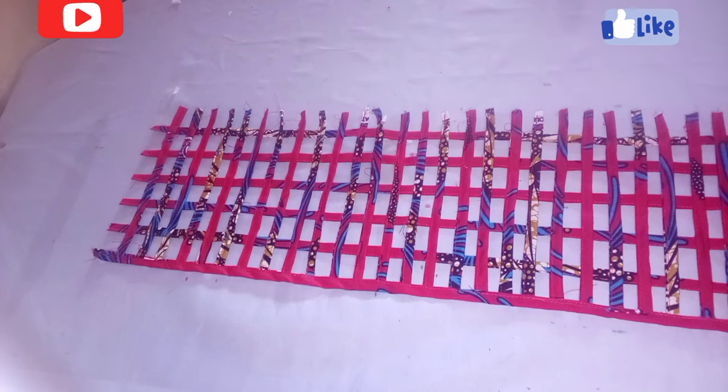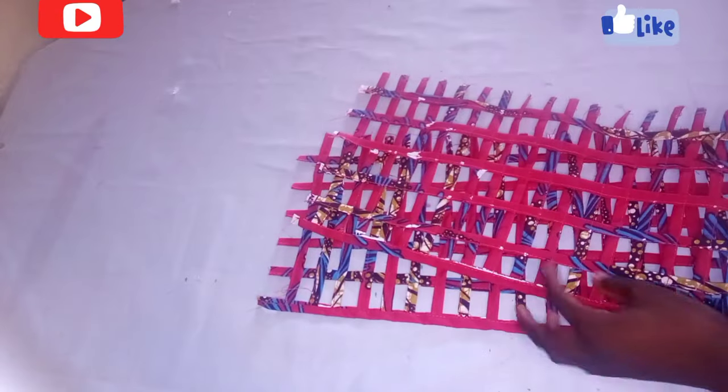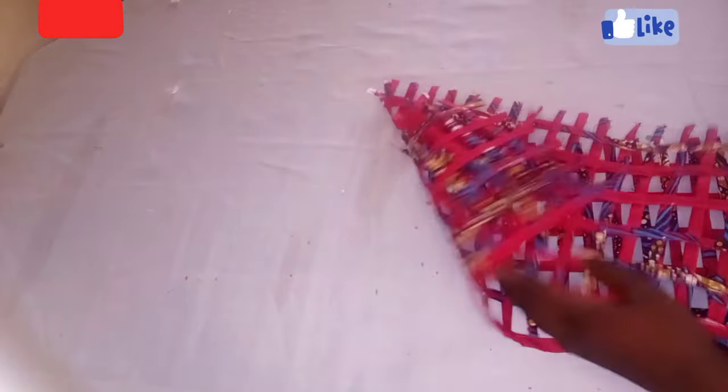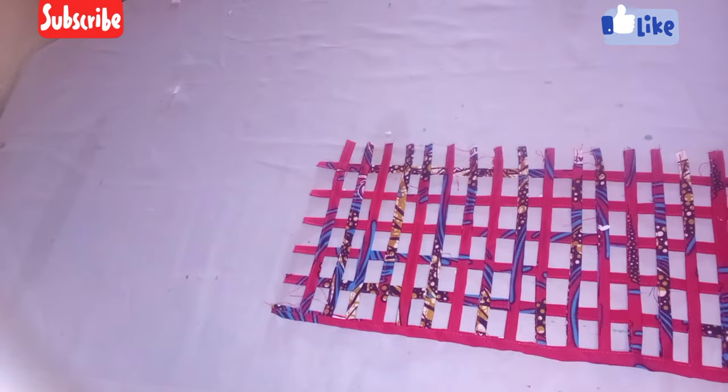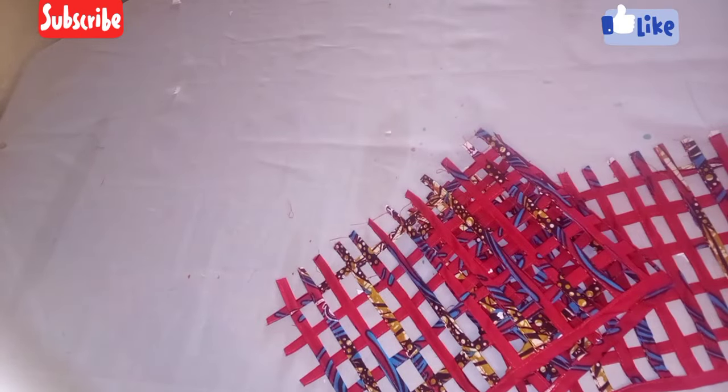This is what we have — you can use it for your sleeve, you can attach it to any part of a dress you are making. It is so lovely and beautiful. It depends on how you want to be using it. Thank you guys for watching my video.